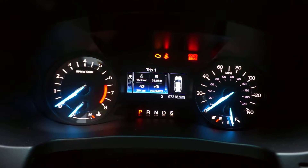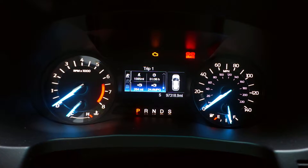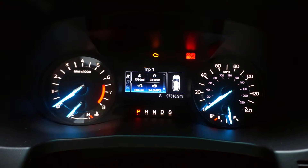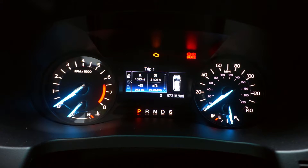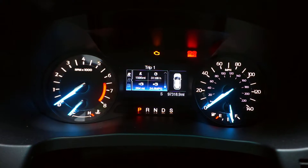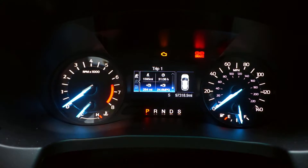The 2.3 EcoBoost did just fine and gas mileage is alright for a vehicle this size. Not sure how the naturally aspirated 3.5 V6 does — if you have the 3.5 V6 naturally aspirated, let me know what your gas mileage is on long trips. This also included a few days driving around the beach at slower speeds and stuck in a little bit of traffic, so I think it did very well.